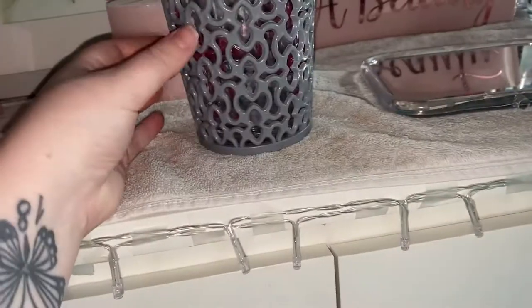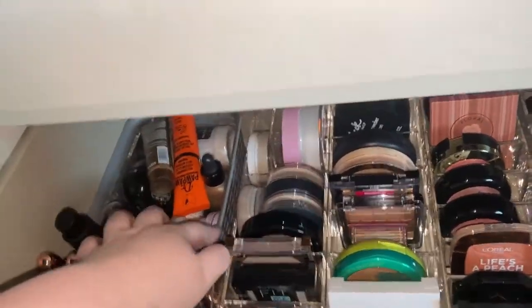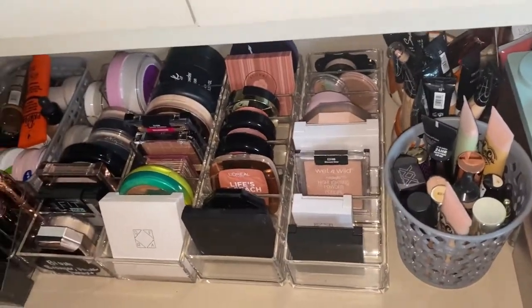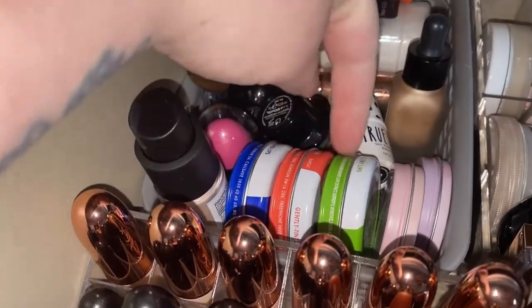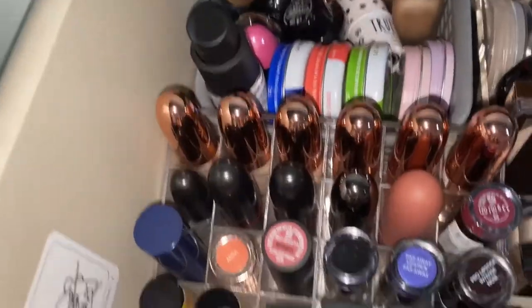Moving to the other drawer. The organizers here are from Poundstretcher and Shein, and this one is from B&M. I got a few things sent to me as well. There are tiny little fox planters at the back — the plants in them died so I just started using them for storage. The pink ones are also from B&M. We have lip products like Vaseline and Nivea balms, liquid highlighters, and my RCMA no-color paint powder because it doesn't fit anywhere else.